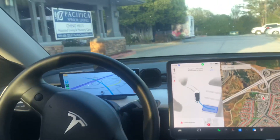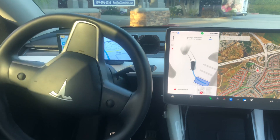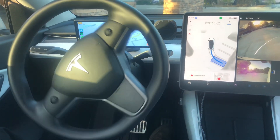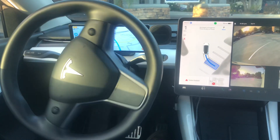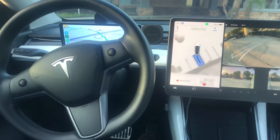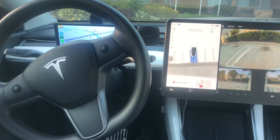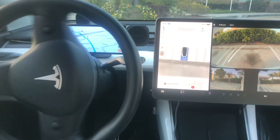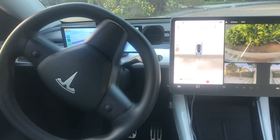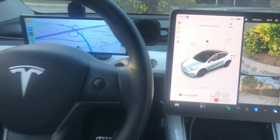The car is doing it by itself. It moves forward a little bit to adjust, then automatically reverses by itself, trying to maneuver into this parking stall backward and align in between the lines.